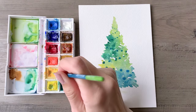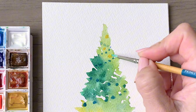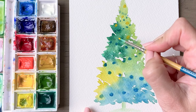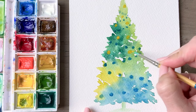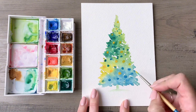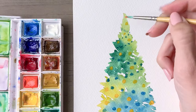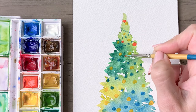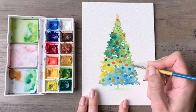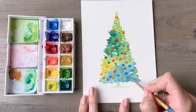Rinse your brush and pick up some golden yellow to start placing ornaments through the tree. These will be a little on the smaller side because the emphasis of this painting is on the beautiful melding of colors in the tree itself — the ornaments are just fun little accents. Once you've completed the yellow, rinse your brush and choose a brighter reddish-orange to place through the tree as well. This contrasts really nicely with the cool colors throughout most of this painting and gives it a nice vibrant pop.